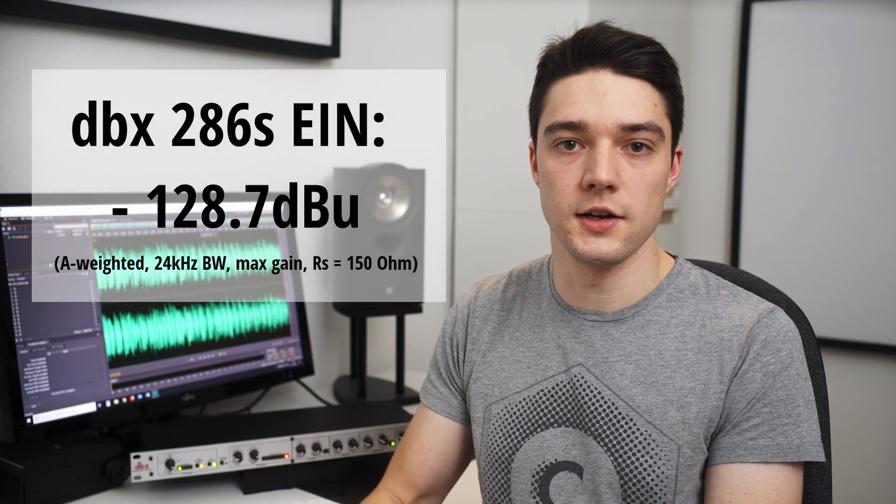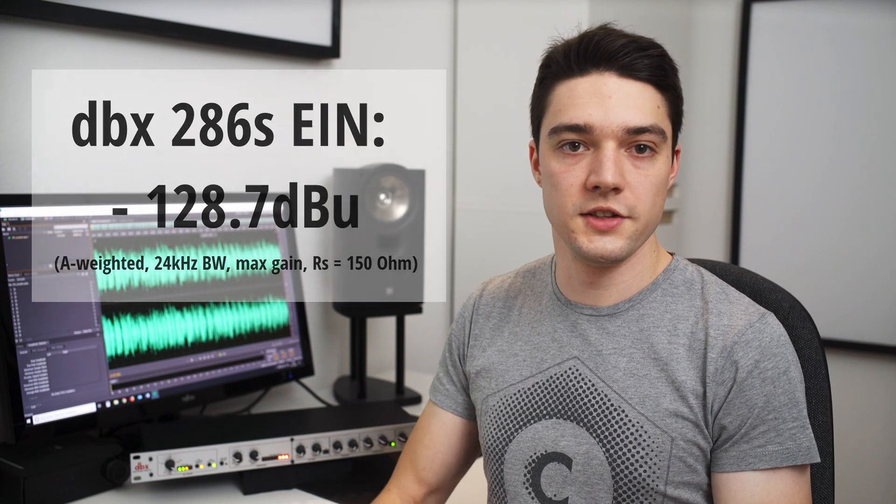I measured the equivalent input noise of the preamp and it comes out to be at minus 128.7 dBu. This means that the DBX-286S uses a very low noise preamp. This also means that you do not need a Fetlifter or Cloudlifter. The built-in preamp of the 286S enables you to record even low-sensitivity microphones and you will get a low noise floor.